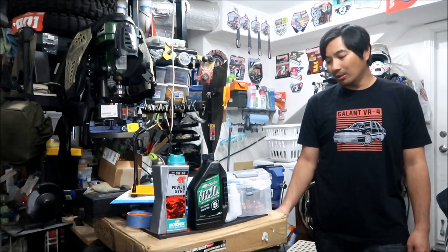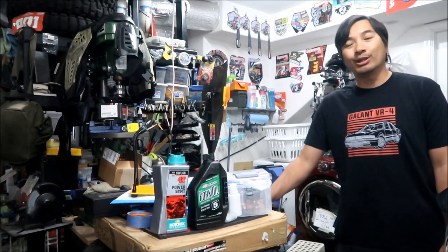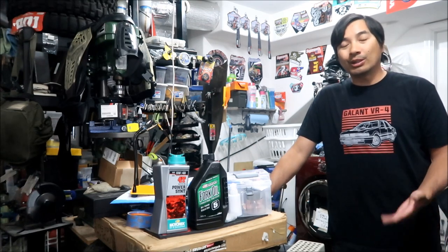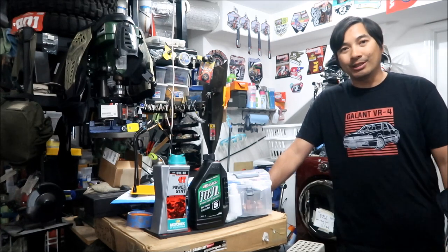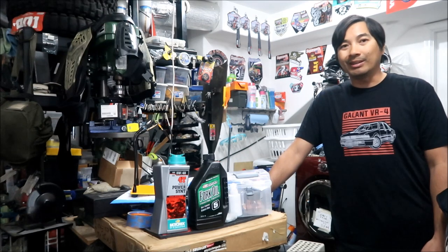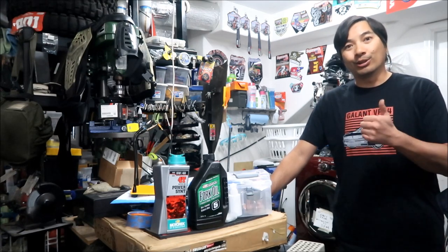I know a lot of people have been looking for Manitou Dorado videos because the new Dorados came out and there's not a whole lot of videos about those forks. So as I do stuff to my fork - service and maintenance - I'm making these videos to help the community. The Dorado fork is an awesome fork, way better than what I came from.